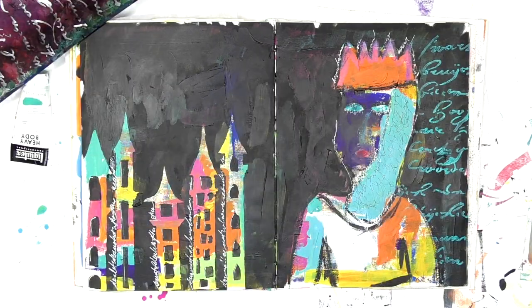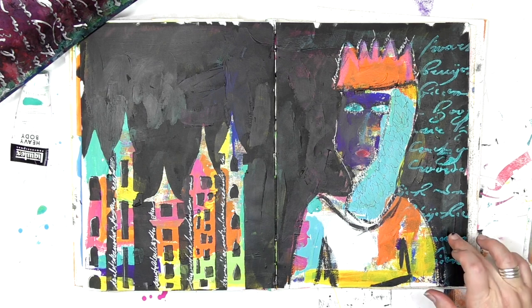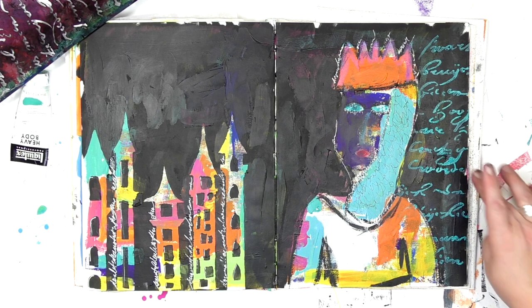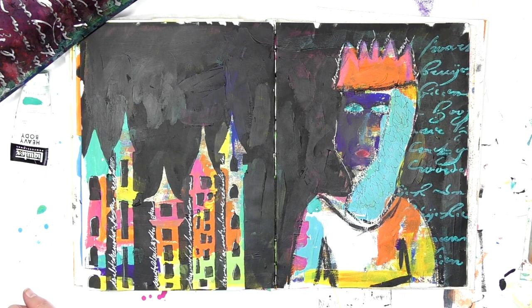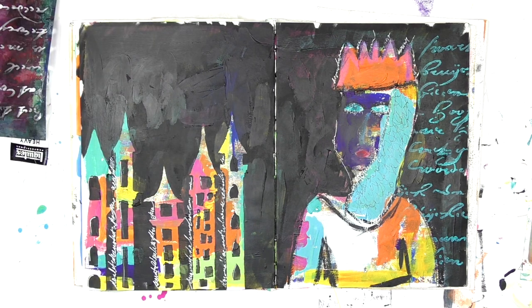Now is this page completely finished to me yet? Nope. There's still something else that it needs, but I'm not completely sure what it is. So I'm going to step away from it for a little while and let my muse tell me what it needs to become next. And when I add more to this, I'll be sharing it and letting you know what happens. Thanks so much for joining me for today's play. If you'd like to see more of what I'm up to, head on over to the website at colorfuljourney.com. Thanks so much for letting me be a part of your colorful journey.